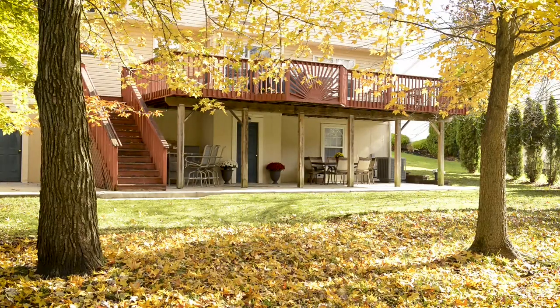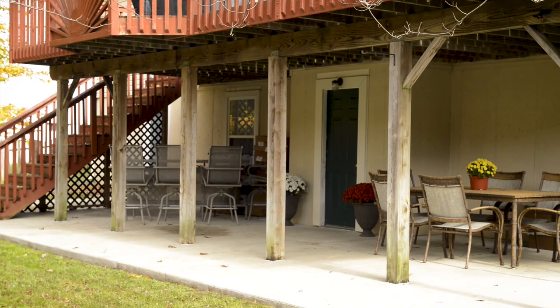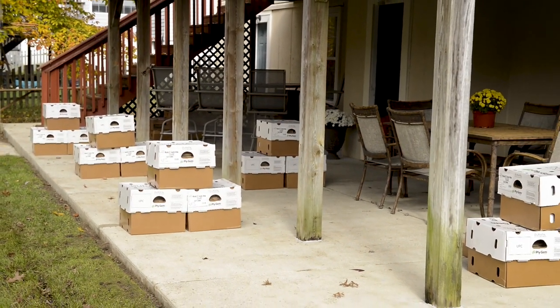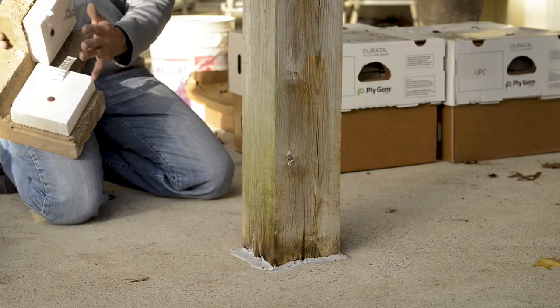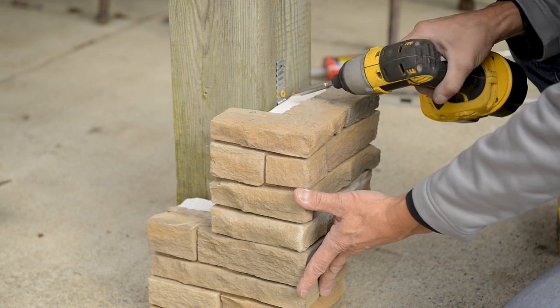On this home, we will install Durata Easy Column Wraps, 3 feet high, around 6 deck posts. To prepare for installation, it's best to install Durata Easy Column Wraps on a concrete pad or firm level crushed stone. For this install, we have a concrete patio under a second-story deck. Place one of the four pieces square with the post and screw the metal anchor attached to the stone into the post.